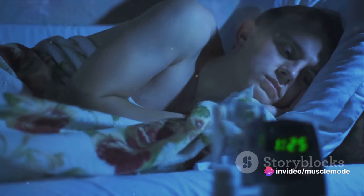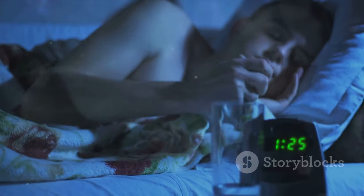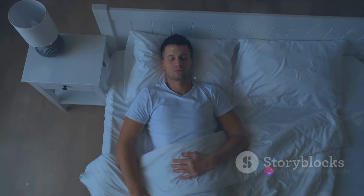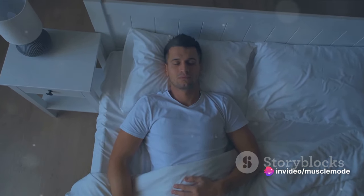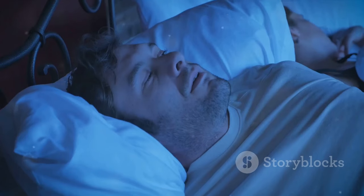When we sleep, our bodies release growth hormones that aid in muscle repair and growth. Without adequate sleep, this process is cut short, and muscle recovery and growth can be hindered. If you're only sleeping four or five hours a night, you're robbing yourself of precious hours of muscle-building time.